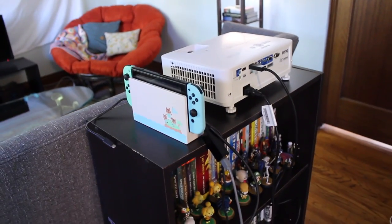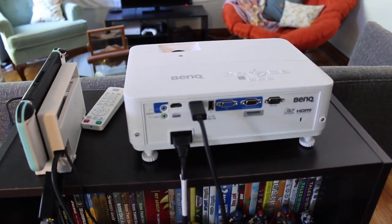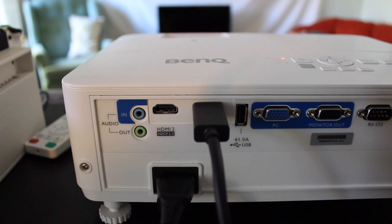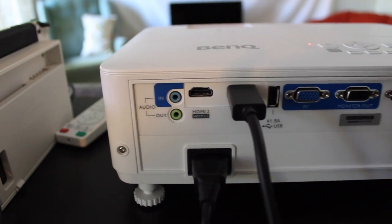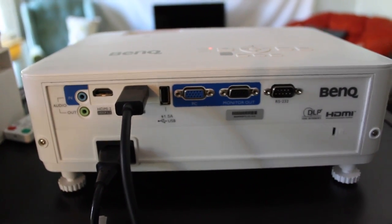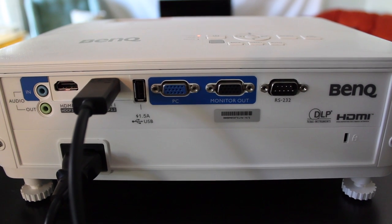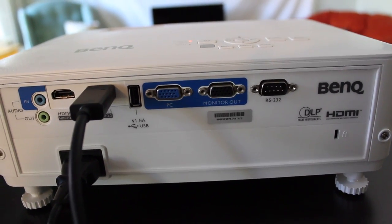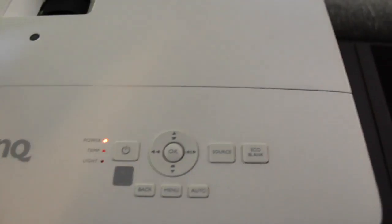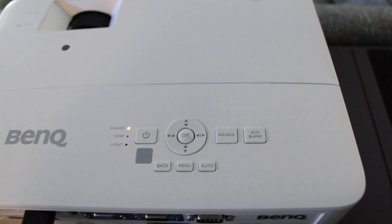I've got my Switch plugged in, and if we take a look at the back here, we actually have a lot of different inputs. You have two different HDMI ports, which is pretty nifty so you can plug multiple things in at once. You've got some audio in and out so you can get some better sound, and I'm actually pretty impressed with how well it does with that. You've also got a couple of things to plug in your PC, get a monitor in there, and even a USB port. At the top you have some different controls, but it did come with a remote so you can easily get the same controls from that.